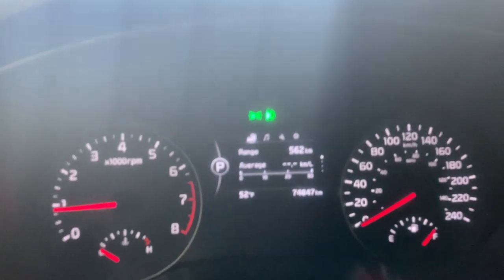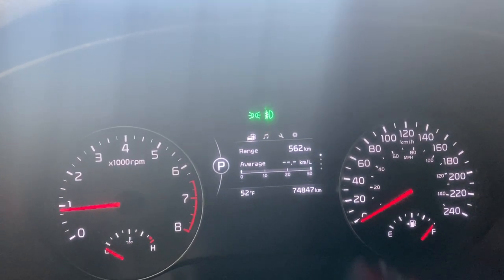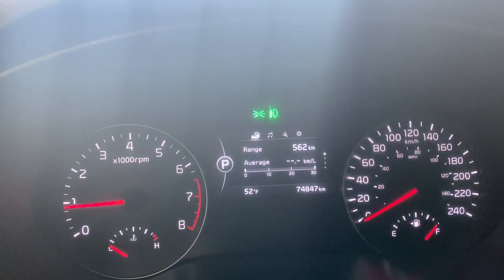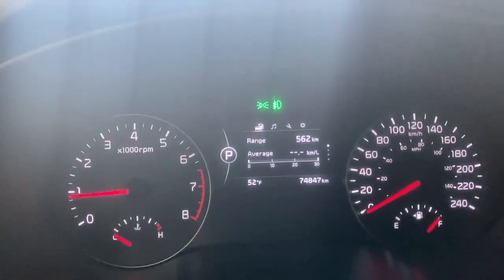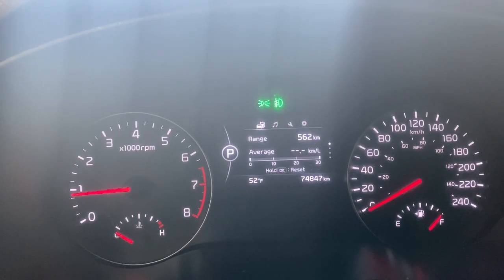Going through some of the options on the digital gauge cluster here: we've got our range, Trip A, Trip B, and your speedometer.